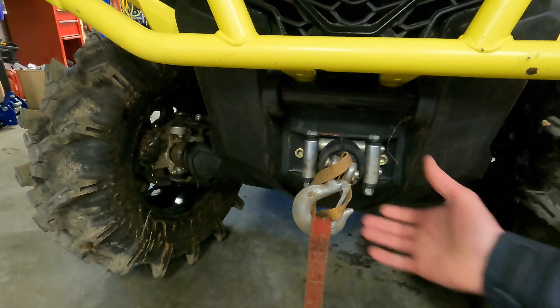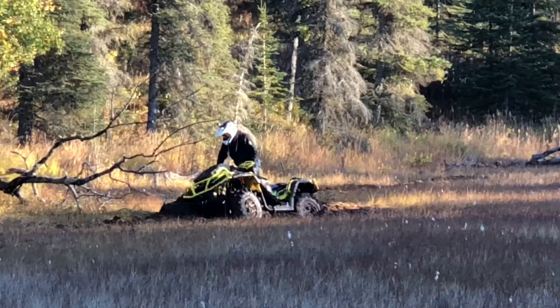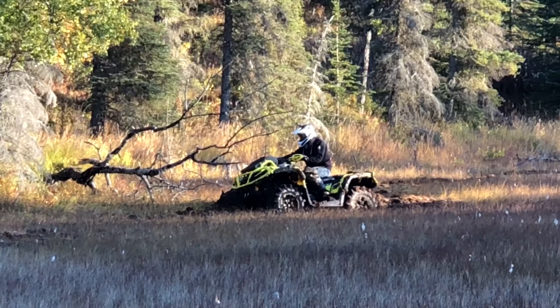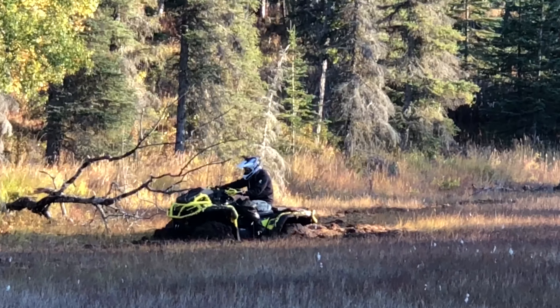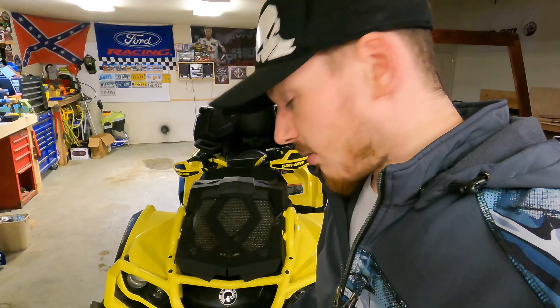This machine comes with a winch — a nice 3,500-pound Warn winch that Can-Am puts their name on. It's an incredible winch; I've always loved Warn winches. I've got one on my side-by-side, a 4,500-pound one, and never had an issue with it. It'll pull for days. I've used this one a ton already like you've seen in previous videos, and no problems — it'll pull you out of anywhere you need to go.